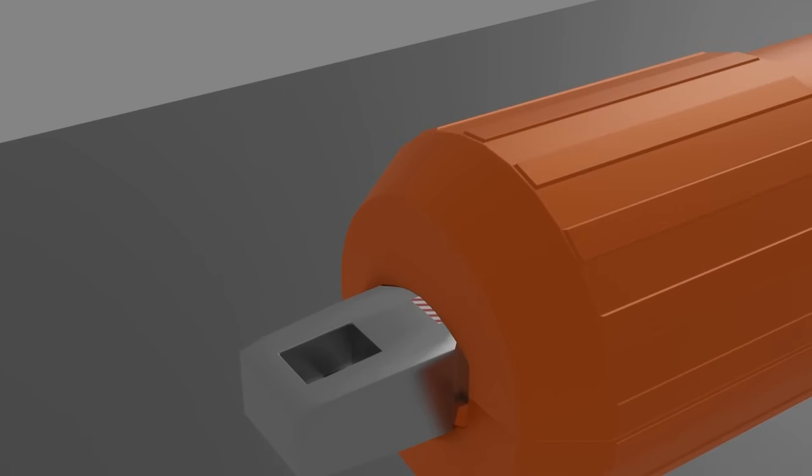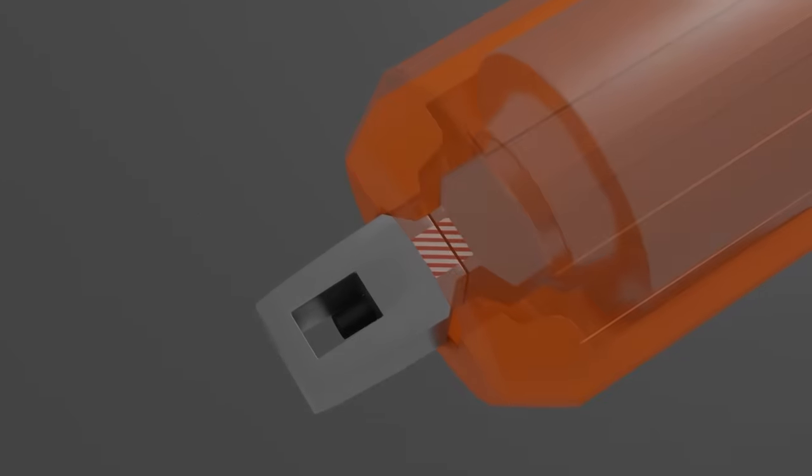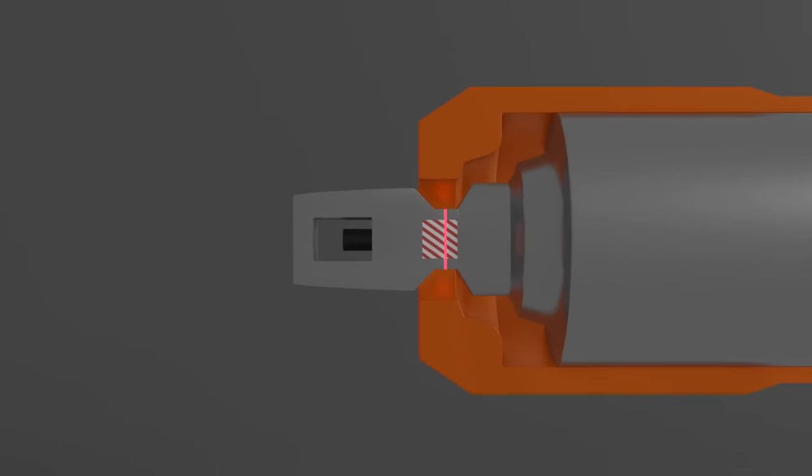If for some reason the locking mechanism inside the holdback fails to release, there's an overload control section located near the tang. It is designed to break and release the aircraft when a tensile load exceeds 160% of the normal release load.